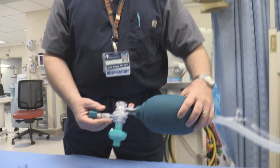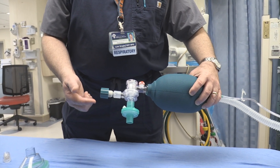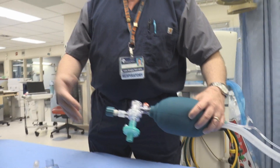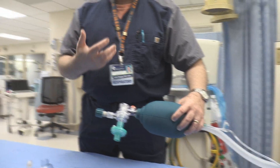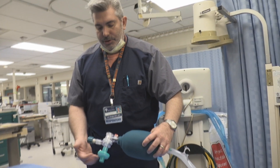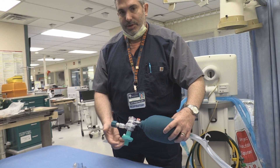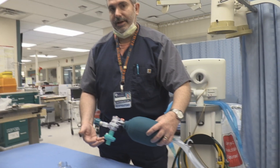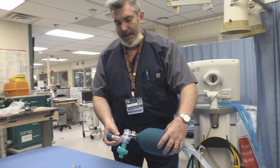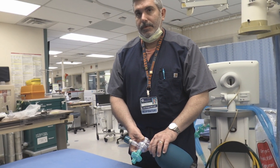One thing to be aware of and cautious about: if you have a patient with a lot of secretions — a lot of times when you intubate a patient you get secretions coming back up the ET tube, or if trauma is involved you may have blood — you don't want those secretions entering the filter because that would create an obstructive effect. You always have to watch that filter and make sure it doesn't become occlusive. If it gets wet, it's going to interfere with airflow.